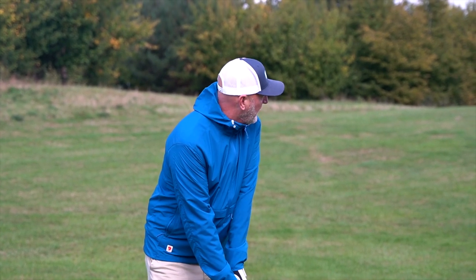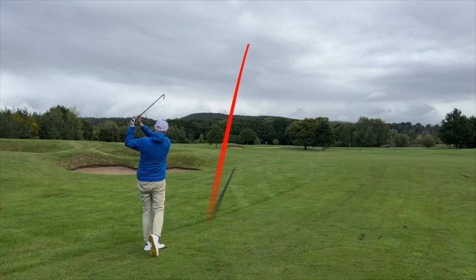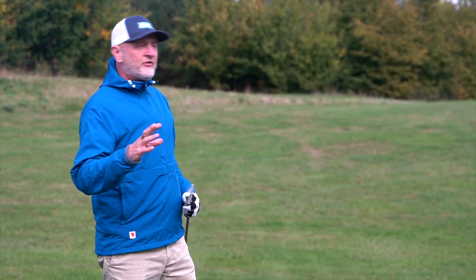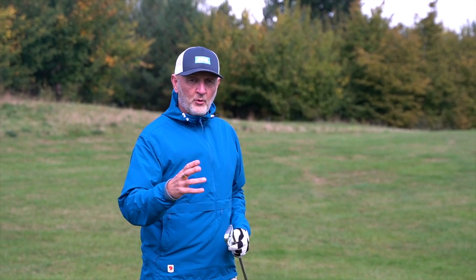The ball flight throughout the dry ball data shows the ball launching extremely high — it's not difficult to get that ball launching at all. It's almost a myth now that blades are so difficult to play. They're weaker lofted, they don't go as far, no doubt about that, and yes they're scarier to look at. But from what I've seen so far in terms of performance, I'm not finding them that difficult to play if I'm honest.